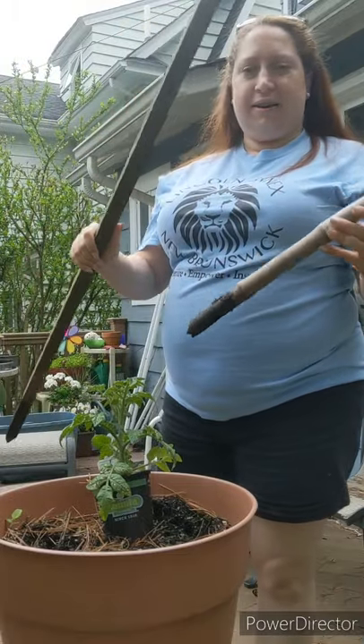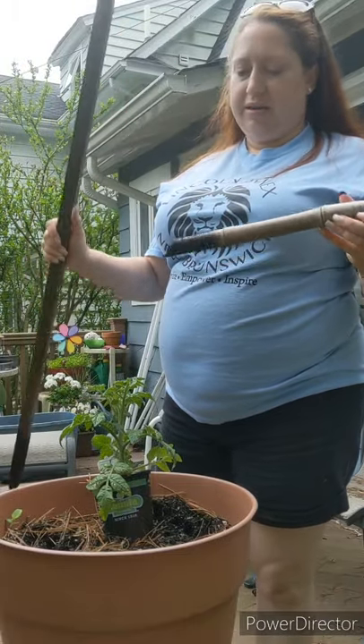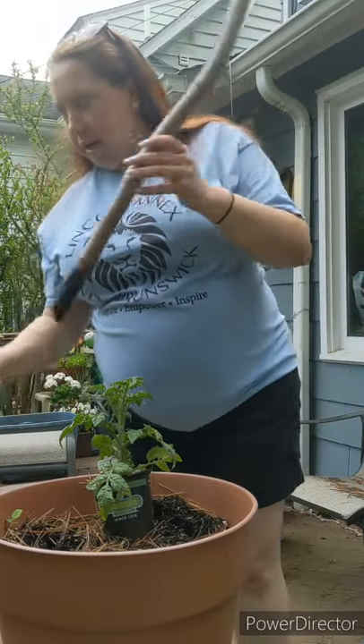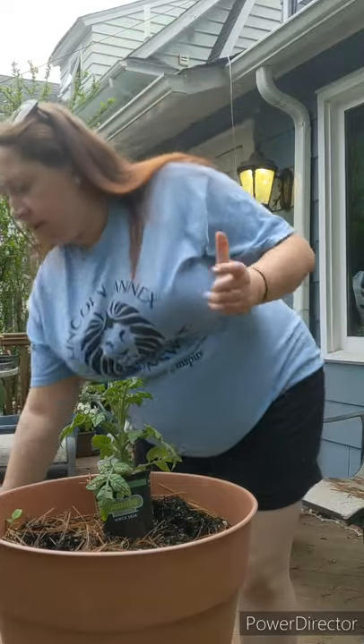We call these stakes — not like fork-and-knife meat steaks, but they stand up and help the plant stand up along with the tomato cage.